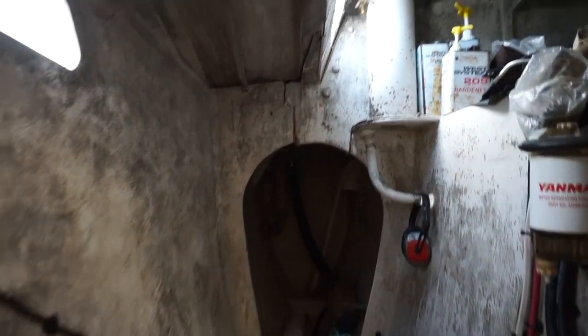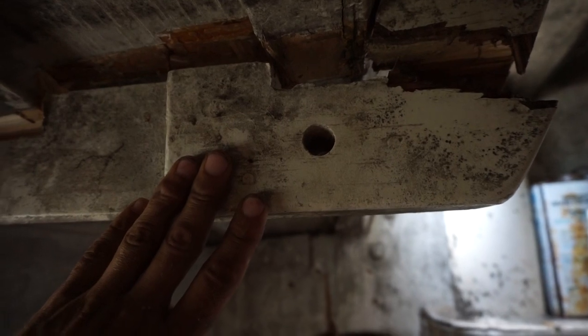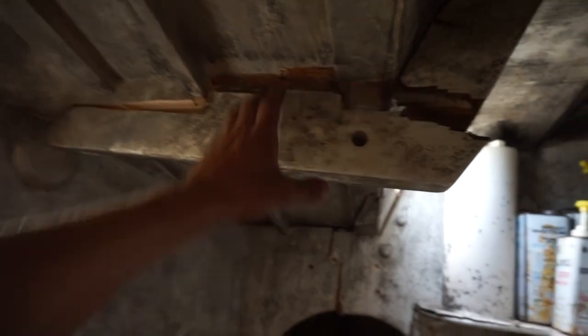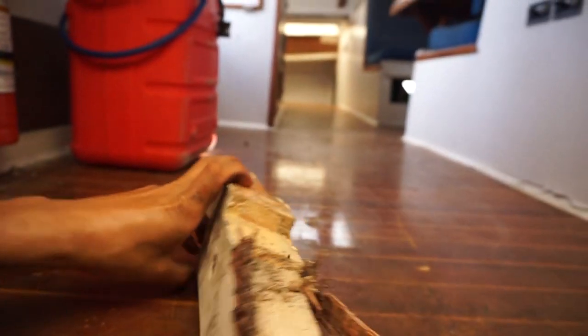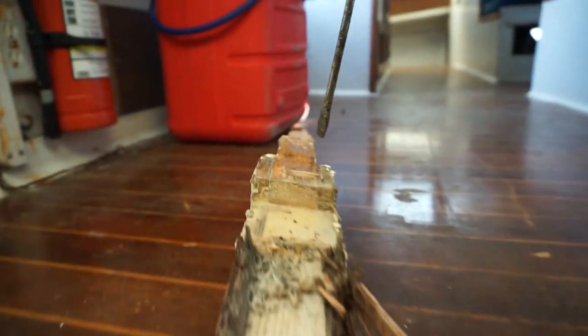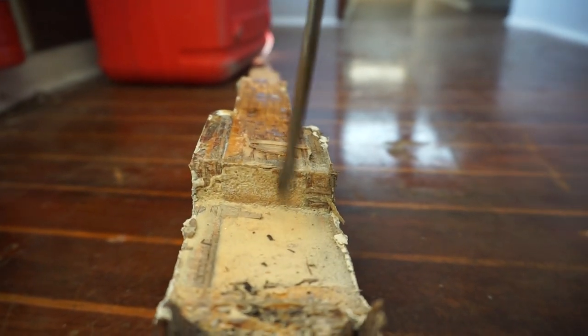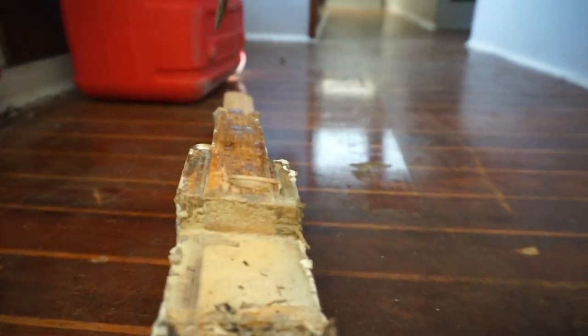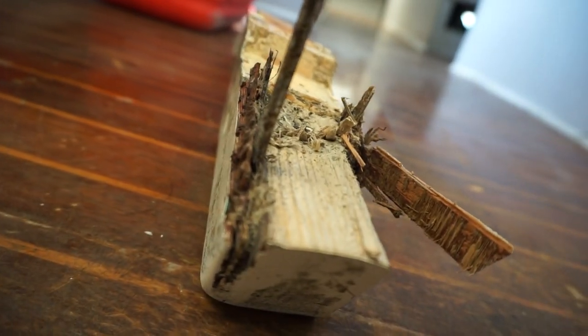Okay going through the engine room. This is the next beam that failed here. I don't know if you guys can see this, but what this is is one piece of wood with a piece of plywood glued to either side. I'm just gonna rip this out so you guys can see it. So what we're looking at here is a piece of plywood, another piece of plywood, and an actual piece of real wood.